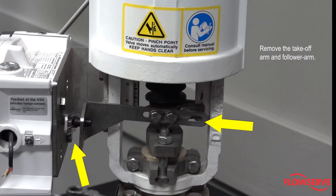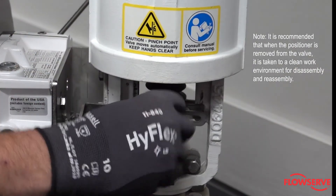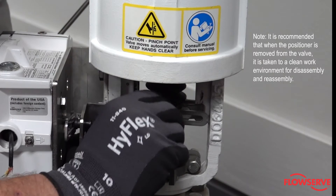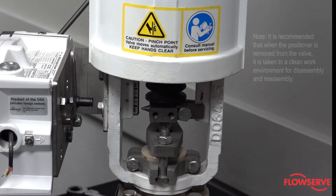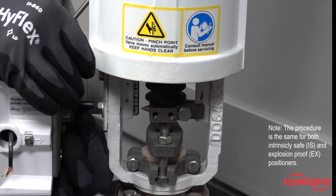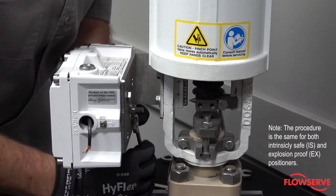Remove the takeoff arm and follower arm. Note, it is recommended that when the positioner is removed from the valve, it is taken to a clean work environment for disassembly and reassembly. Note, the procedure is the same for both intrinsically safe (IS) or explosion proof (EX) positioners.